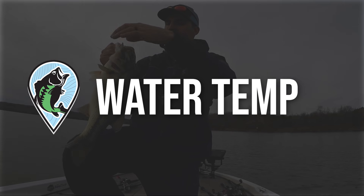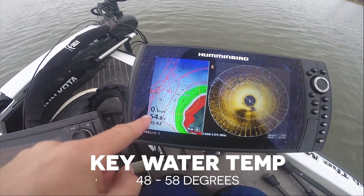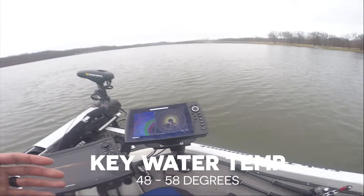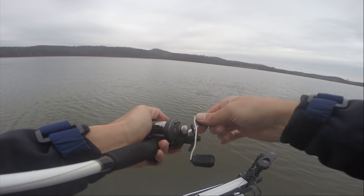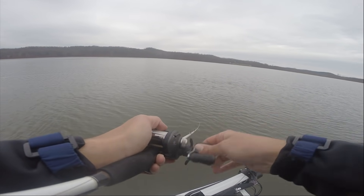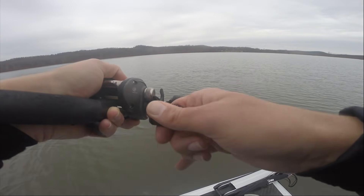Next let's talk about the best water temperatures for fishing a deep diving crankbait in the winter. The key window is whenever water temperatures are between 48 and 58 degrees — there's something about that range that causes these fish to eat a crankbait really well. When temperatures drop below 48 degrees you can catch them better on an Alabama rig or jerkbait, though a flat-side crankbait can still produce down to 40 degrees. Above 58 degrees, those fish are usually spawning or responding better to topwater lures or spinnerbaits.